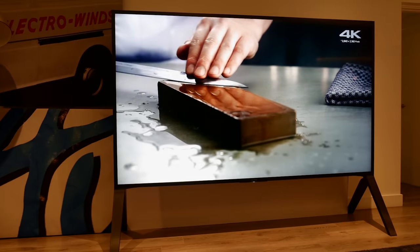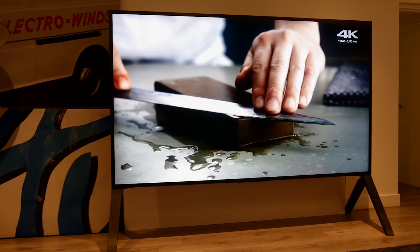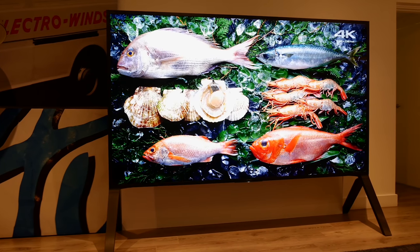Hello everyone, Vincent Tew from HDTVTest here. I'm a TV reviewer and professional calibrator. Earlier this week, I spent some time testing a Sony 100-inch ZD9, which is also known as the Bravia Z9D in the USA.